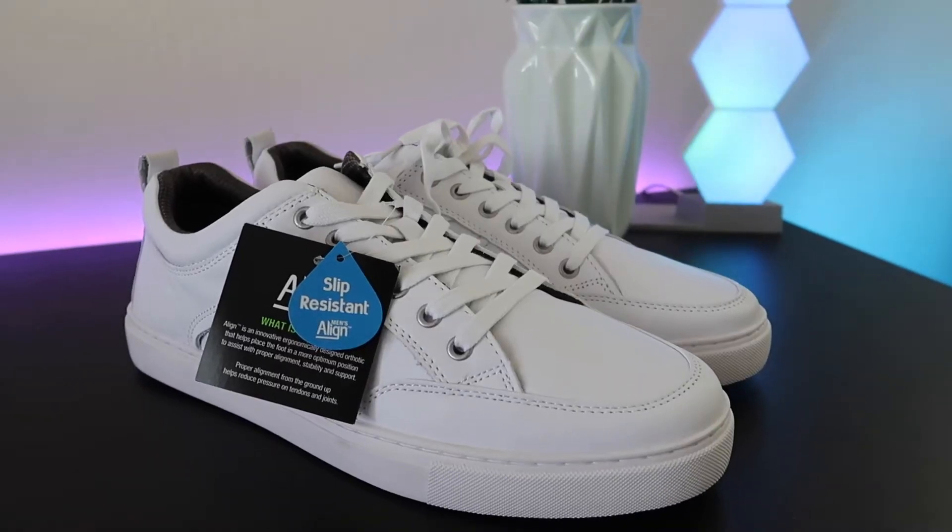A little backstory: NurseMates is actually the first pair of shoes that I ever did a review on here on this page, and actually one of the first companies that ever invited me to launch one of their products online. That's pretty much how I got to where I am today doing healthcare shoe review videos — because NurseMates reached out to me on Instagram and I did a review on their previous version of this shoe, which was the NurseMates Men's Align Falcon.